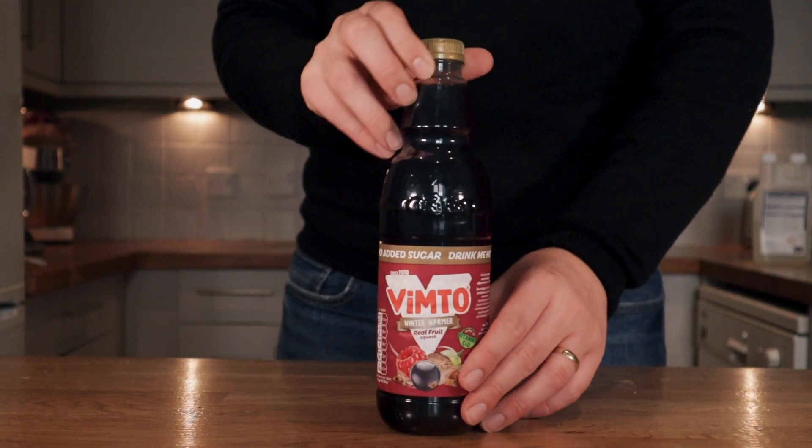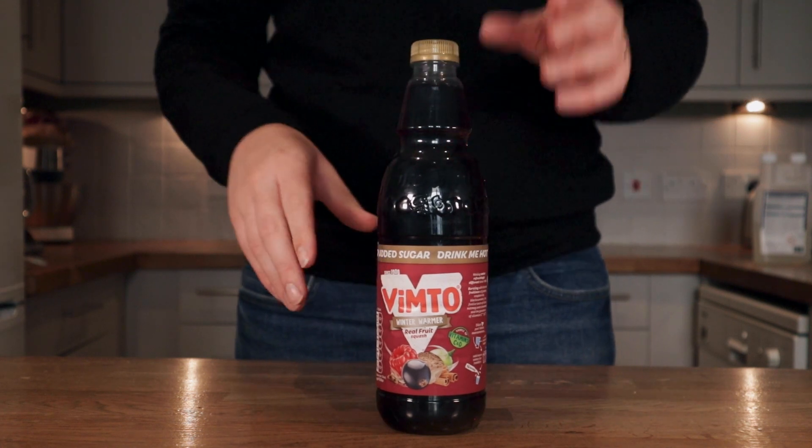With Christmas on its way, I wanted to show you a really easy to make winter spice cider that you could have ready before Christmas day. In this recipe, I'm using a bottle of sugar free winter warmer Vimto. It might be quite hard to find in America, but a similar sugar free winter spiced squash will work in this recipe.